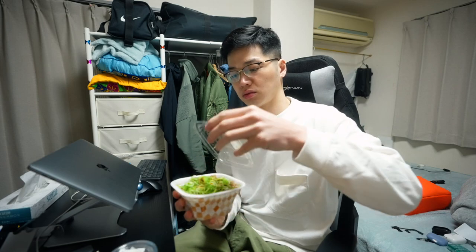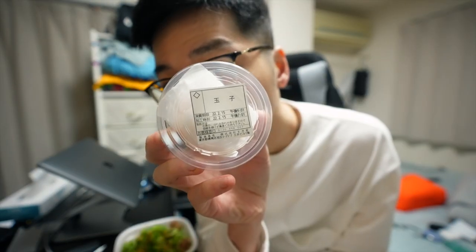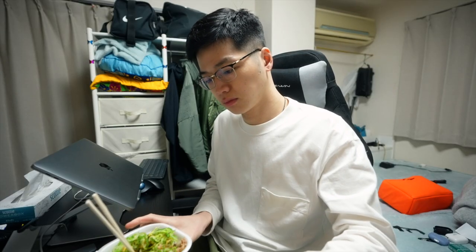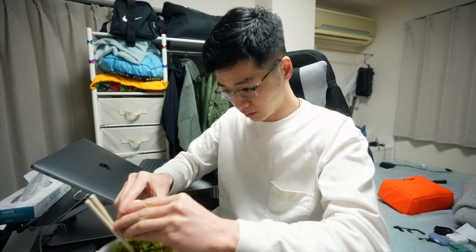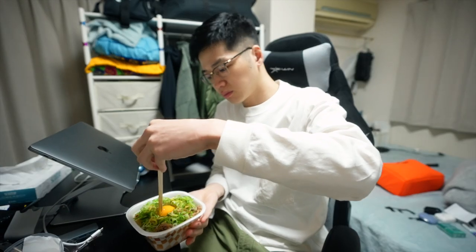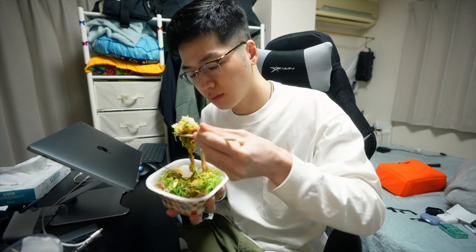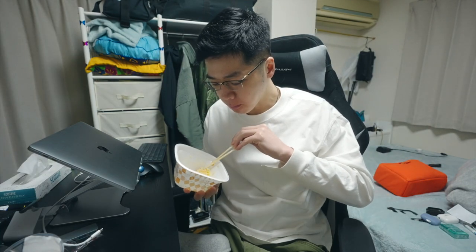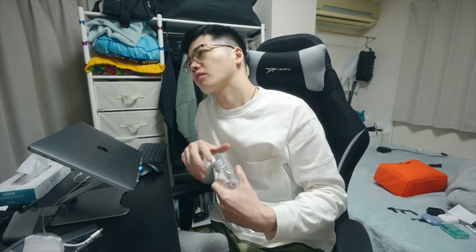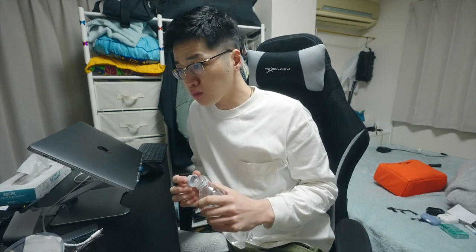It's beef and green onion and egg. It's for 550 yen. Click on it — it's limited to the price of 550 yen.